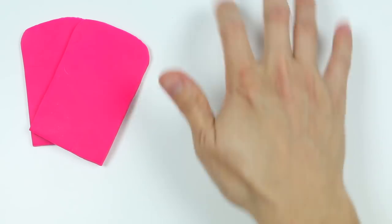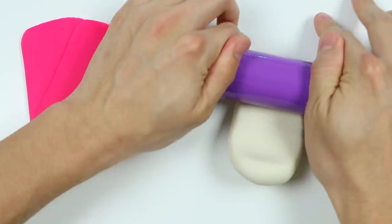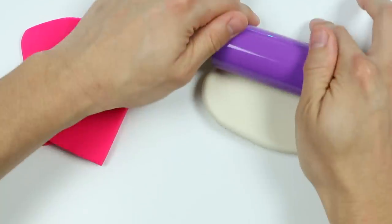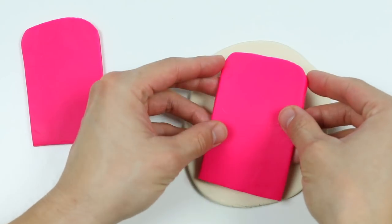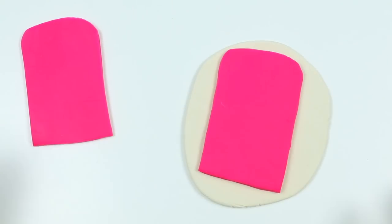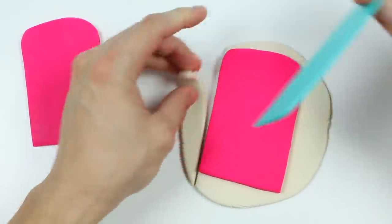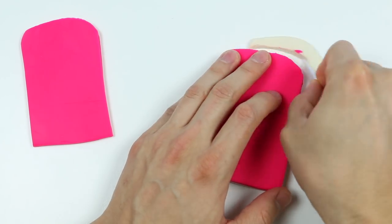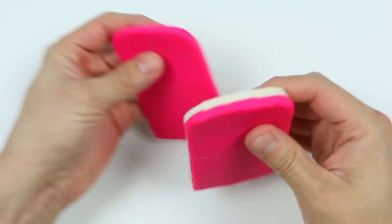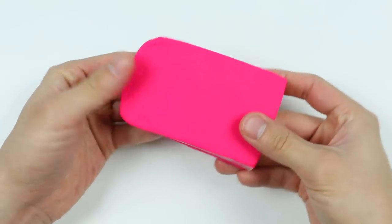Now let's roll out some white Play-Doh. We need to make the same shape as the pink lollipop. Now let's make a lollipop sandwich. There we go — now we have our Hello Kitty lollipop.